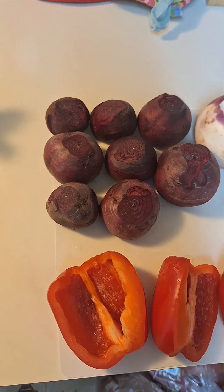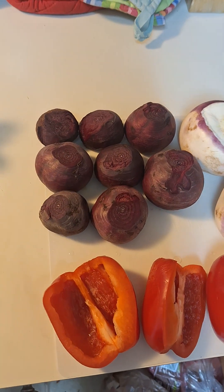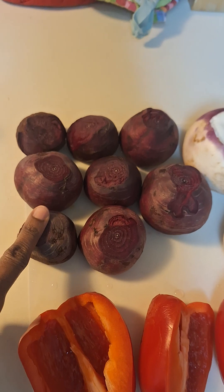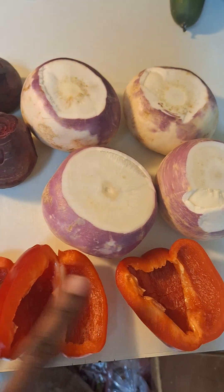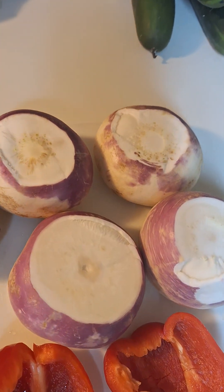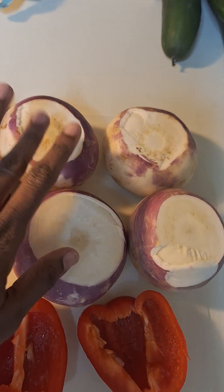As we started the month of March, I said we're going to be doing three-ingredient juices. So here we are doing a beet juice — beets, as you can see a couple of medium to small sizes, two red bell peppers, and these are turnips, however you pronounce it. This is what this is.